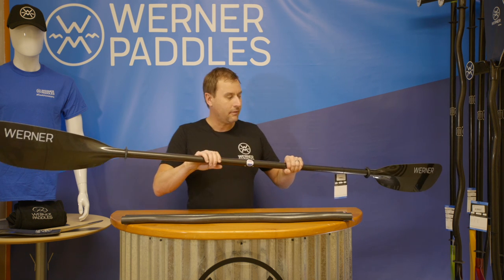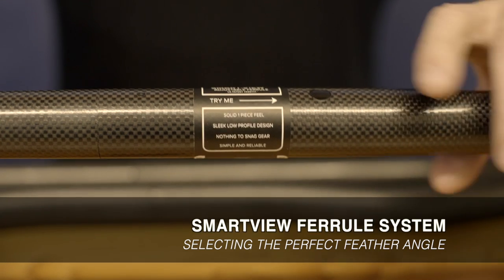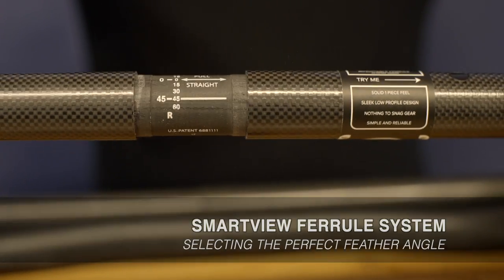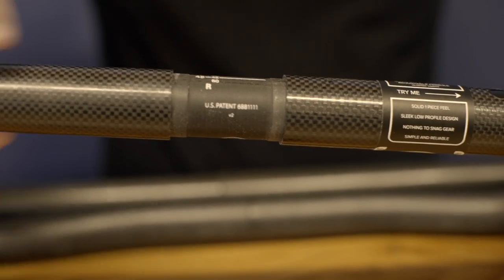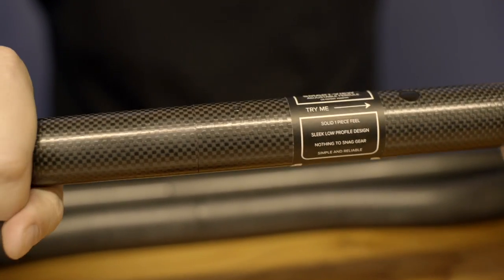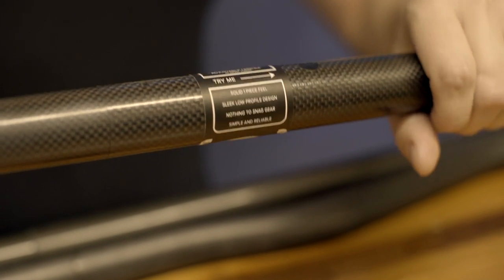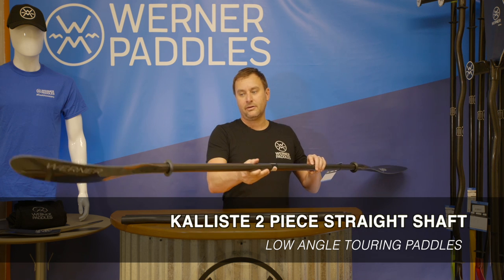A few components that you're going to find on every Warner paddle is our Smart View ferrule system. With the push of a button, this paddle comes open and apart for easier travel, and it also allows you to adjust your feather angle either for left-handed or right-handed paddling. By lining up this line to this dot and simply clicking it together, it provides a nice one-piece feel as well as a low-profile button — the best option for performance on the market, providing a nice option for travel and adjustability.